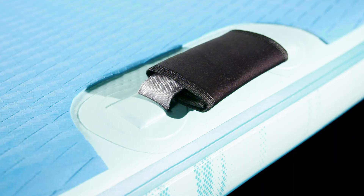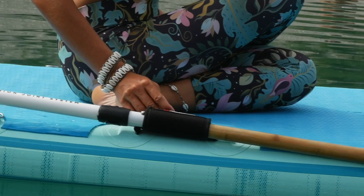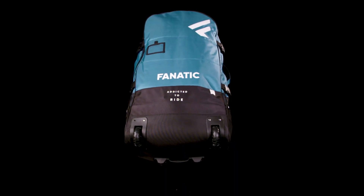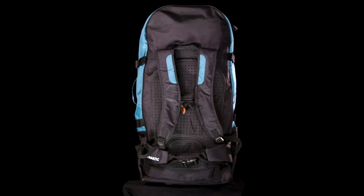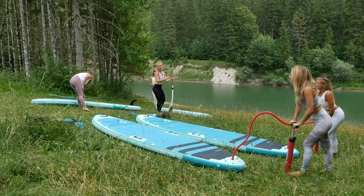The Fly AirFit comes with a Velcro to connect your paddle to one of your handles during your workout. The board is stored in our premium backpack with wheels, padded shoulder straps, storage pockets, plus hip and chest belts for easy transport of your board and all accessories.